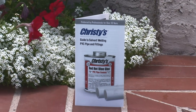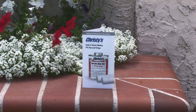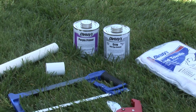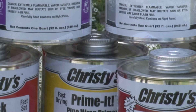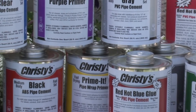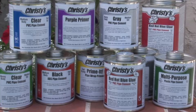For more information, ask for a free copy of Christie's Guide to Solvent Welding PVC Pipe and Fittings. Find it at tchristie.com. For over 35 years, professionals have relied on Christie's products to make strong and permanent joints for PVC pipe and fittings. Christie's offers a complete selection of solvent cements, primers, cleaners, and accessories for virtually every plastic pipe application.